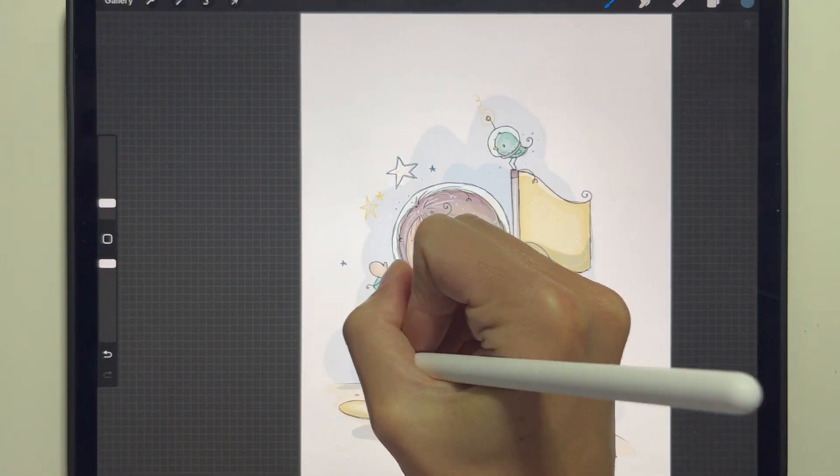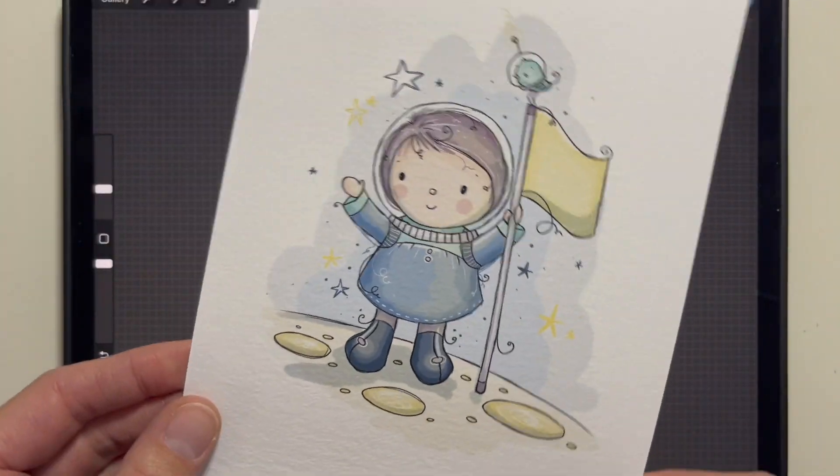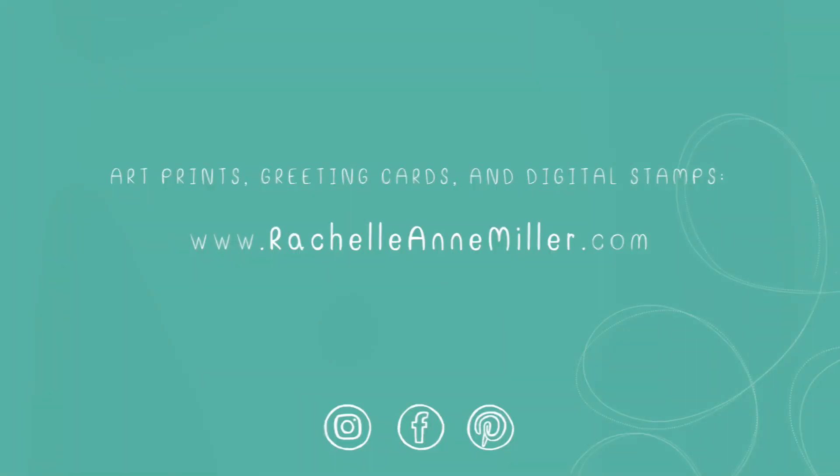And there you have it — that is my final piece. I hope you've learned a little bit and enjoyed watching. Now you just need to print it out and get crafting. Thank you.